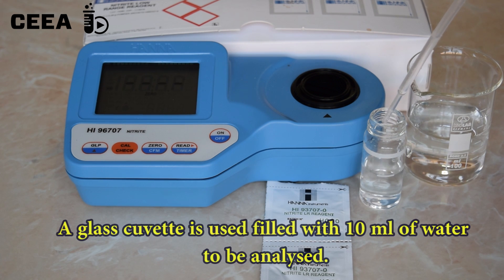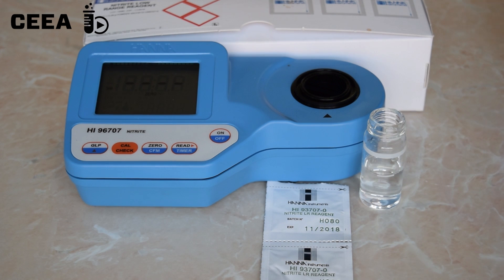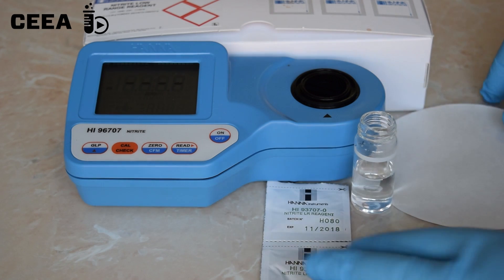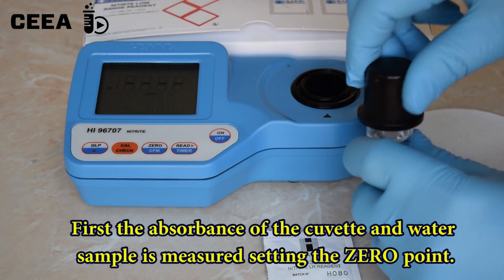For this, a 10 ml sample is placed in a cuvette. The photometer is calibrated by setting the zero point.